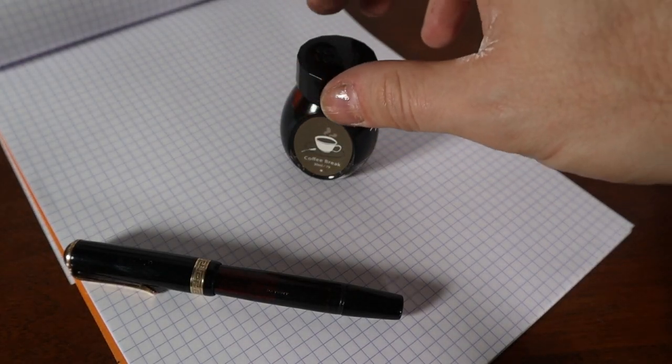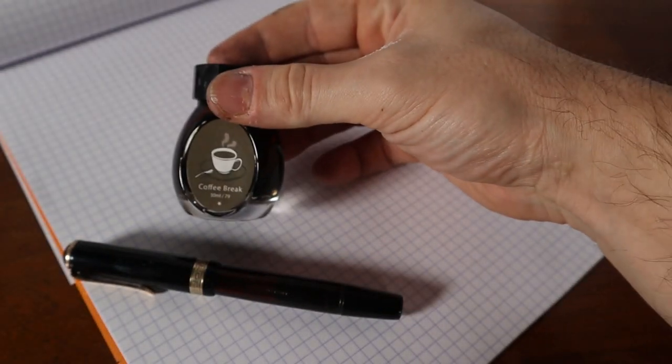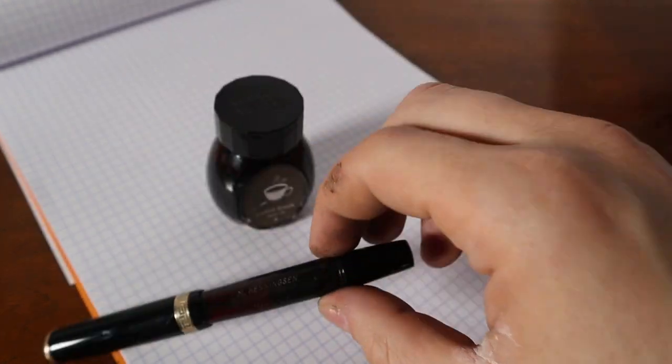I'm back a little bit later than I thought — had some life get in the way — but I've got my pad down, and I picked out this brown ink called Coffee Break from Colorverse. I think I've only ever dipped in it, so rather than go straight black, let's give this guy a try. I have a website I've been using to refer to this particular style of pen — this stretch filler — and it's pm-pens.com. There's a guy named Geoff who has quite a few blog entries and some photos of Danish pens.